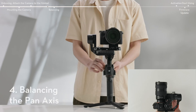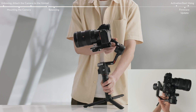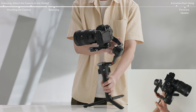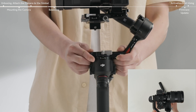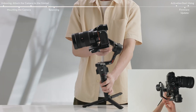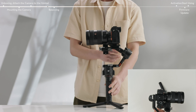Unlock the pan axis. While holding the grip, tilt the gimbal forward and rotate the pan arm until parallel with you. Check the movement of the pan axis. If the camera lens tilts or rotates in a direction, move the camera in the opposite direction respectively. Unlock the lever on the pan axis and move the pan axis arm to adjust the center of gravity. Toggle the lever on the pan arm to the locked position. The pan axis is balanced when the camera is steady when rotating the pan while tilting the grip.